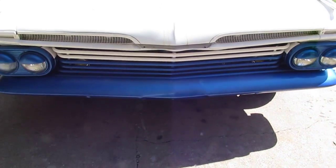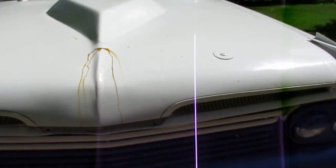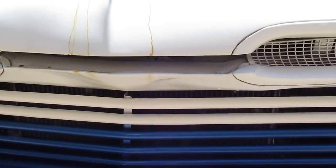Coming around here to the hood — I wanted to show you this. It rained really hard the other night and the car is basically crying, weeping rust tears. There's a gap right there, but they wipe right off — I'll wipe them off before you get it.